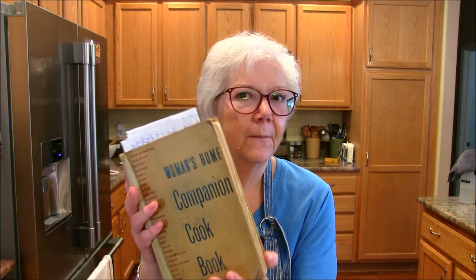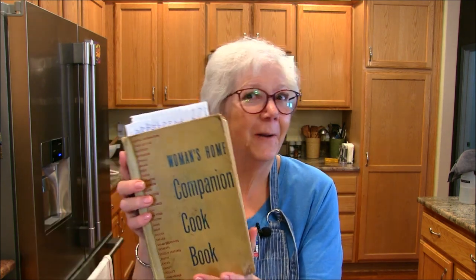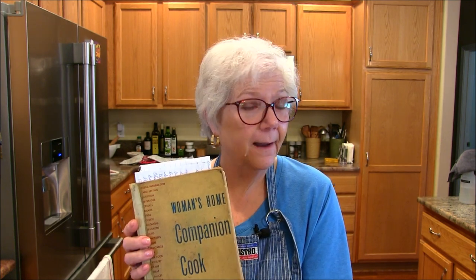Hi everybody, thanks so much for coming today. I am making another recipe from my mom's 1940 cookbook — the Women's Home Companion Cookbook. Yes, that's what it's called. Poor thing, look at it. I've shown you some of this before if you've watched me with this book. It is so fragile. My dad used to put duct tape on it to try to keep it together. This recipe is called scalloped peaches, and it comes from page 249, so if you have this book you might find it there.